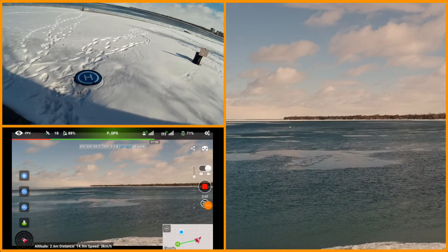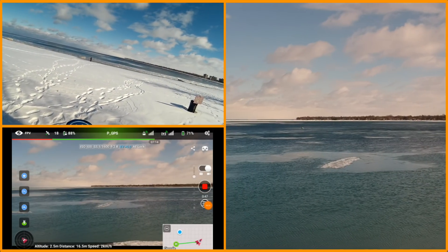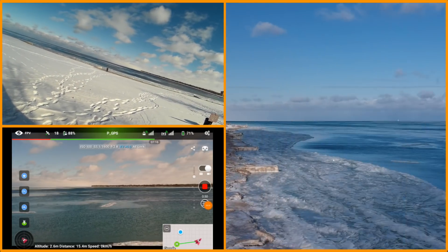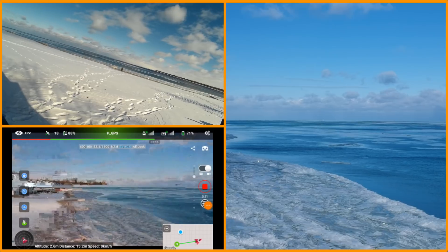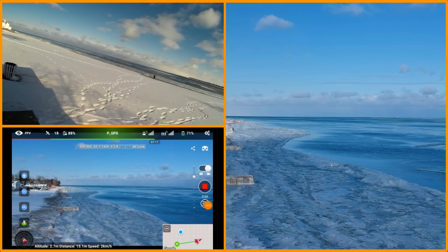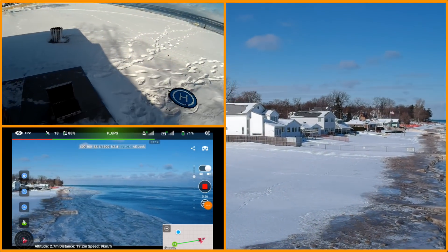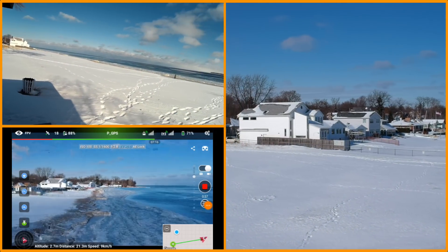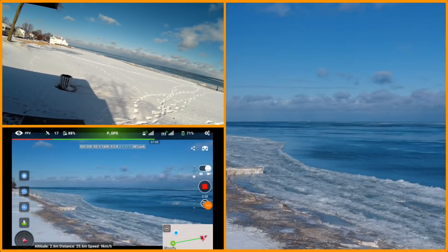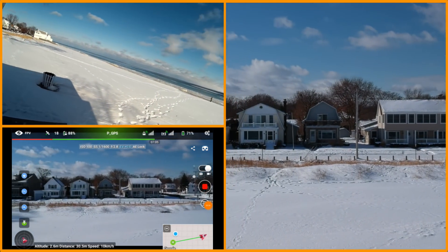We just have it hovering out here. We've got a walker on the beach even though it's cold — I want to get away from this guy. So I'm just flying up the ice pack, and trying to get perspective with this Wi-Fi is really tough.